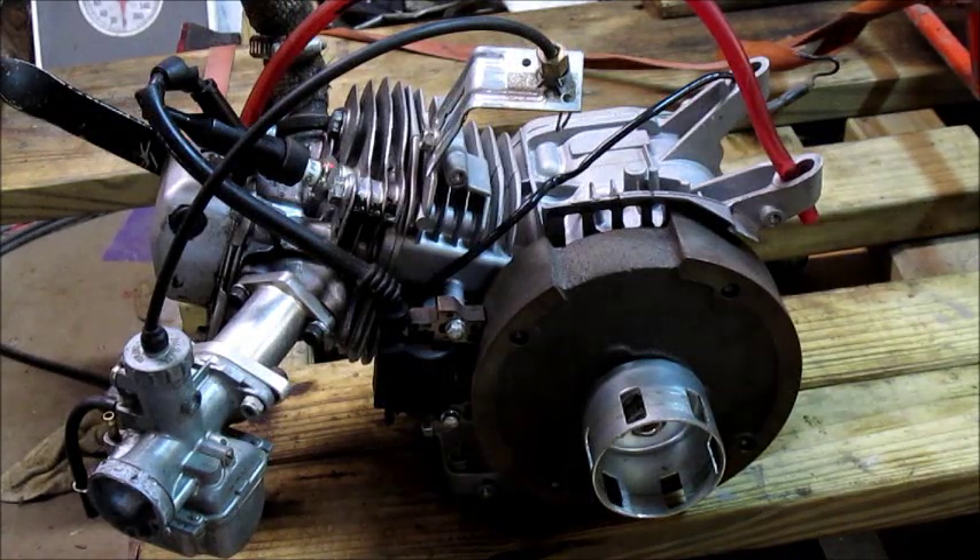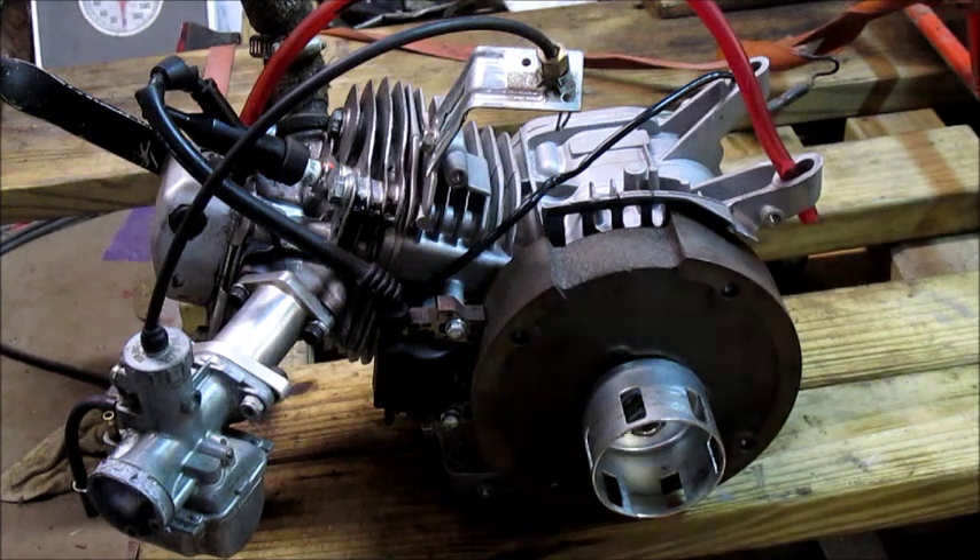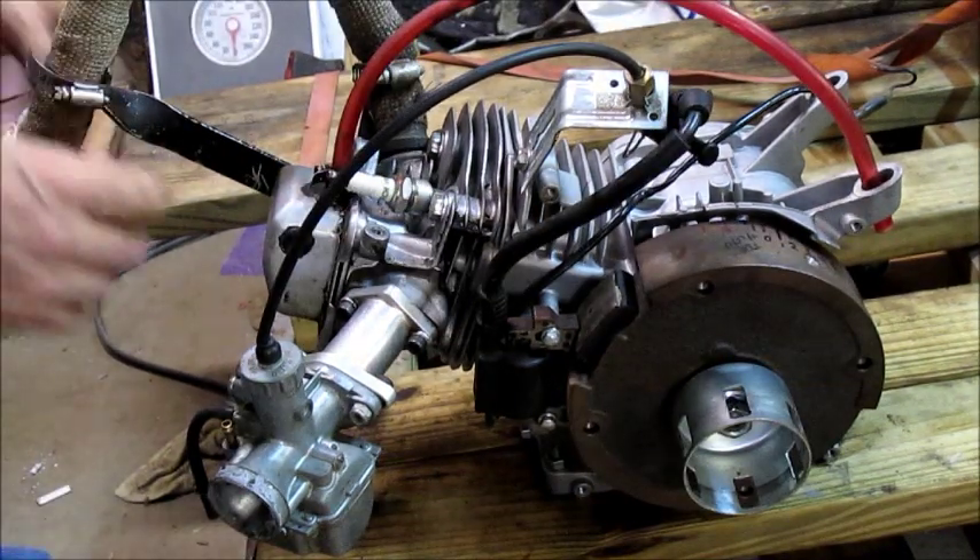Hi, my name is Mike and this video is going to show you how to find top dead center as well as finding what your timing is on your engine. What you're looking at is a modified Honda GX 200 clone, but this procedure is the same as any four-cycle engine.